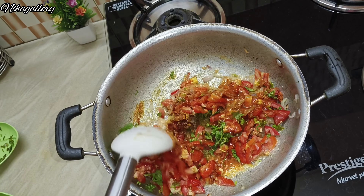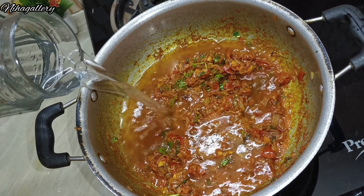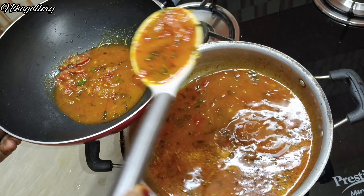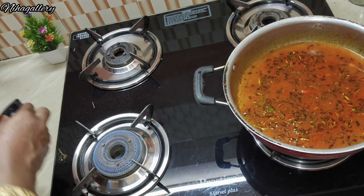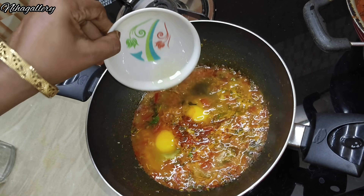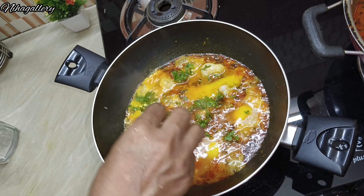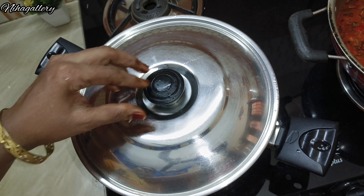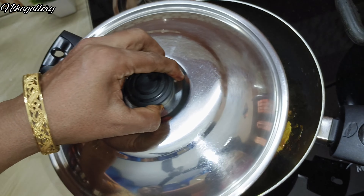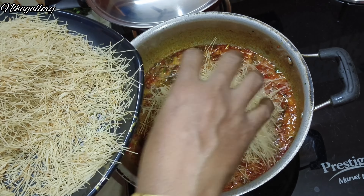I am using 400g of Masala Semiya. I will chop the ingredients and mix the masala. Then 2 spoons ginger garlic paste, 1 spoon red chili powder, 1 spoon turmeric powder, 1 spoon garam masala, half spoon chicken 65 powder.